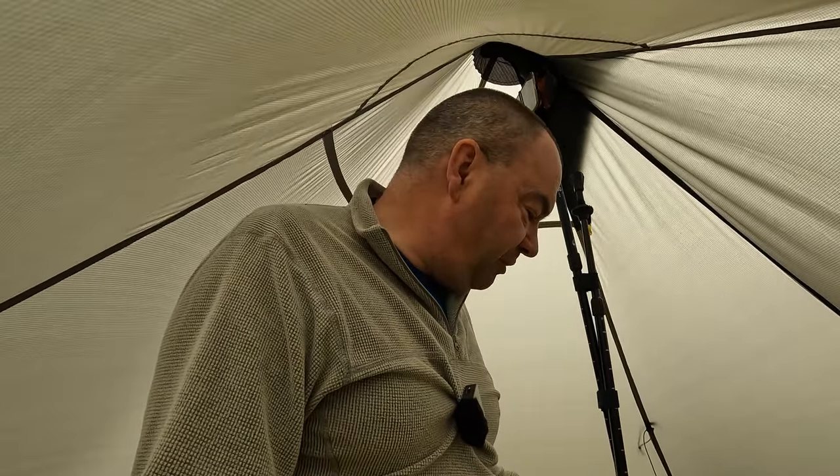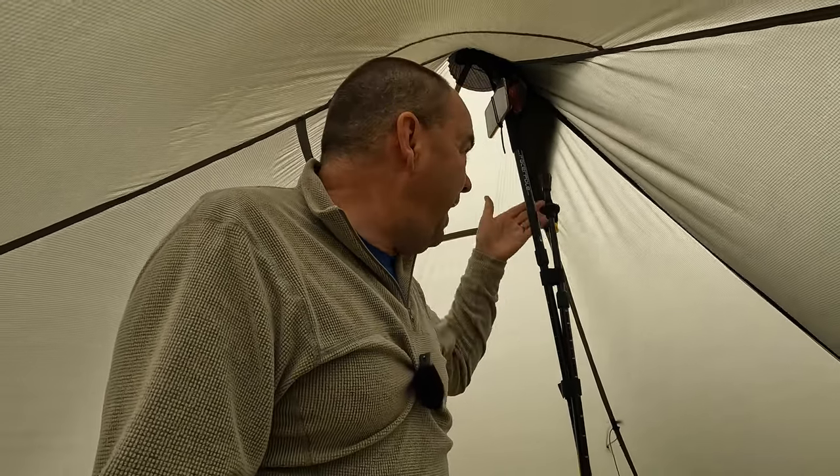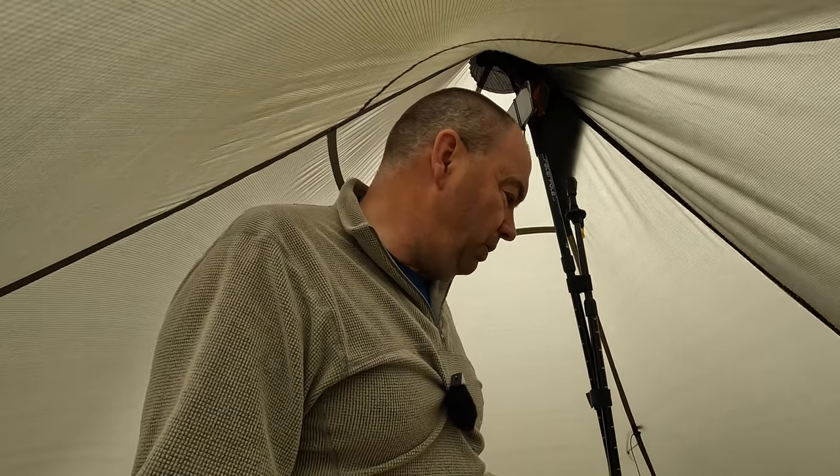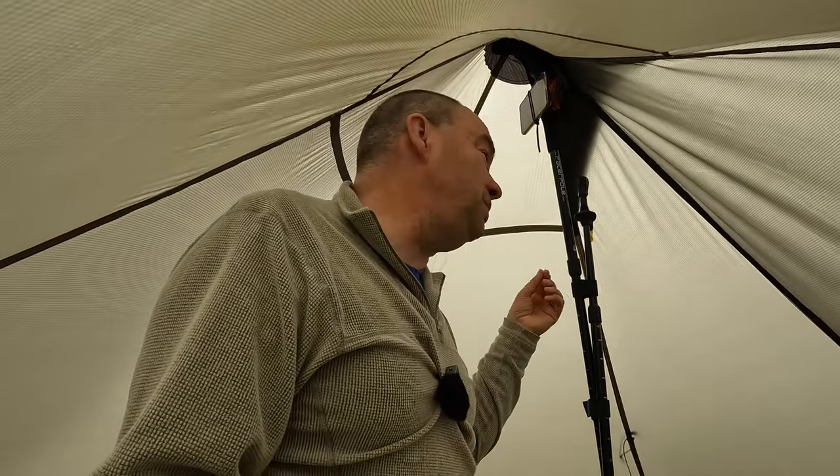And I suppose if you ever have a pole breakage, or you forget your joining pole, this bit of cord probably only weighs a few grams — it's literally a bit of cord with some velcro. It might actually be worth carrying in your emergency pack, so that in an emergency you can string two poles together and use it as a support for your shelter. So I might actually add this to my repair kit, because it really is so light.